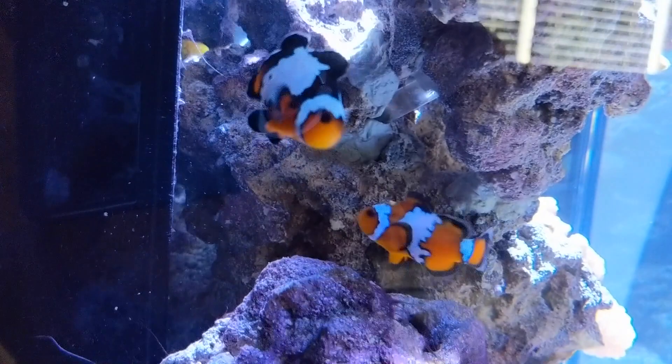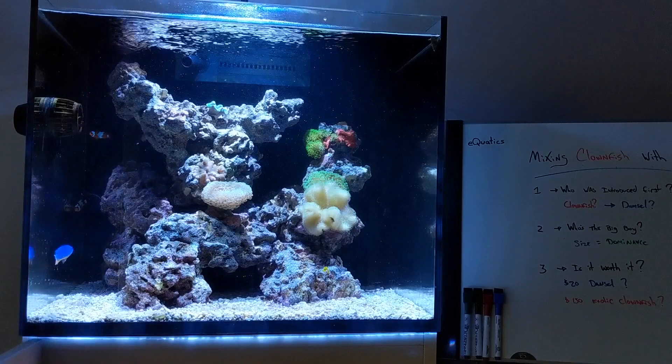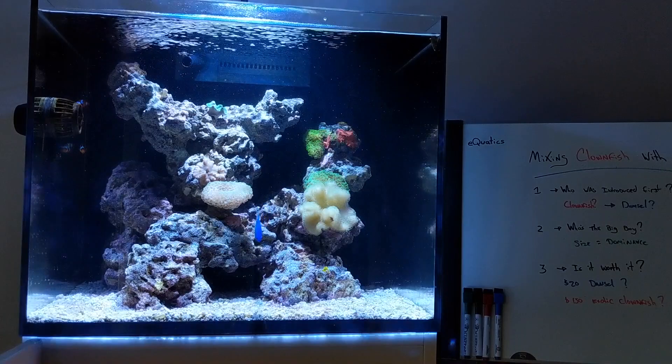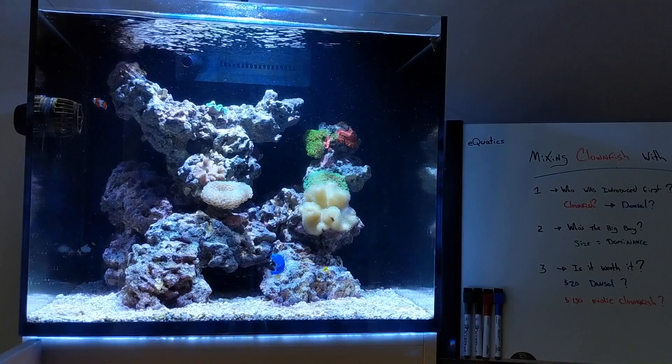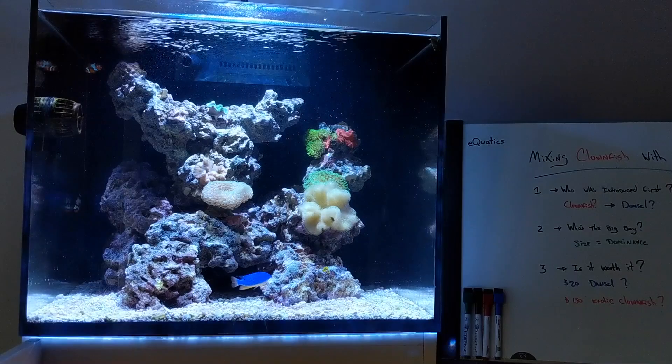Not often are you able to introduce clownfish into an environment where a damsel has been dominating. If you've been following my videos, you know that the blue damsel is the first fish I introduced into my tank. He's been in the tank for maybe three or four months, so he's obviously established dominance. As soon as I introduced the two clownfish, immediately the damsel was hostile — attacking them, biting them — and it wasn't a pretty sight. But as you can see now, everyone is getting along. No fish are dead, no fish are missing fins. It's a good ecosystem we have going on.